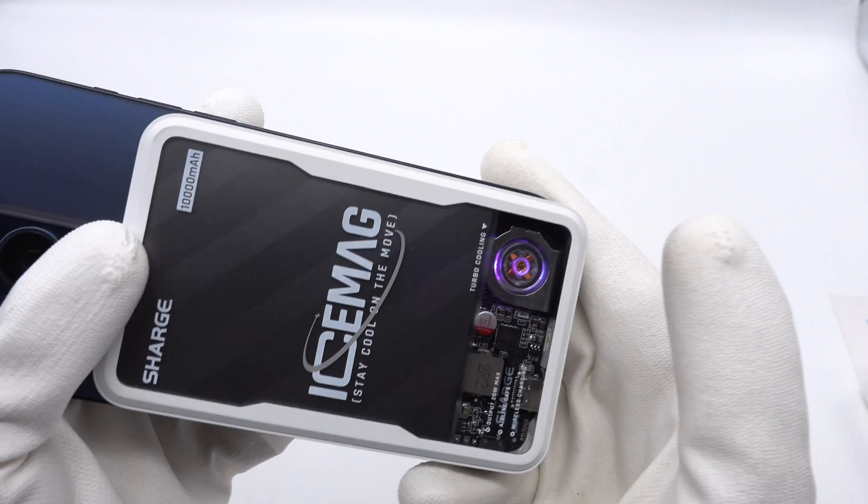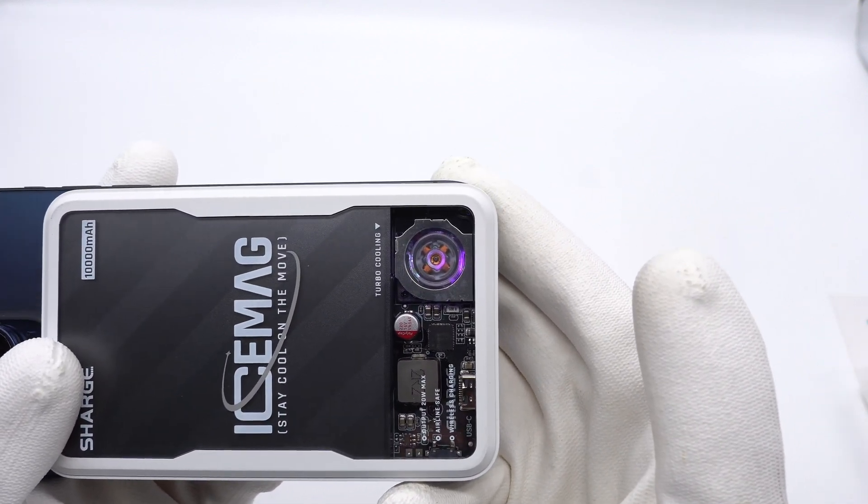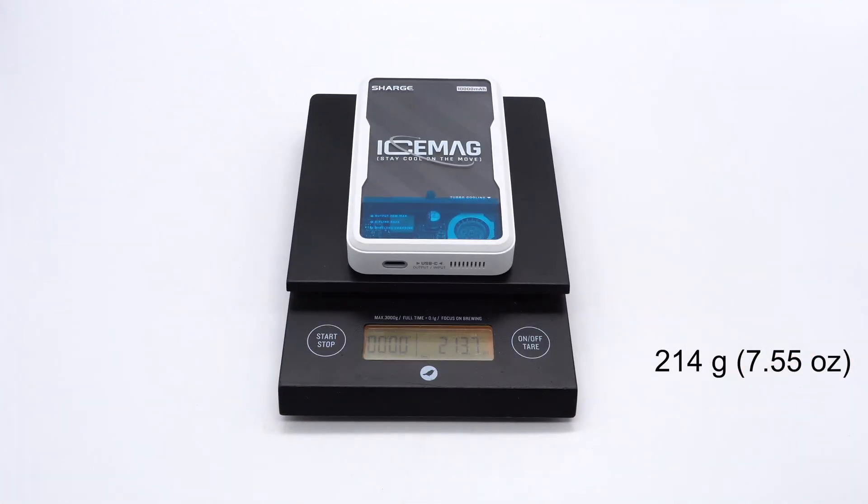The built-in active cooling fan has RGB lighting effects when charging, which not only dissipates heat but also has a cool visual effect. The weight is about 214 grams.